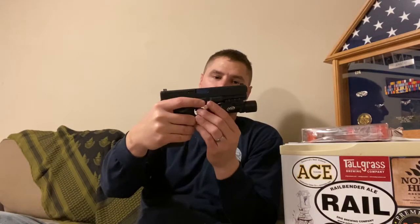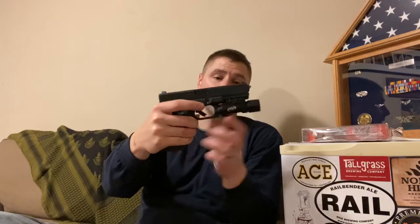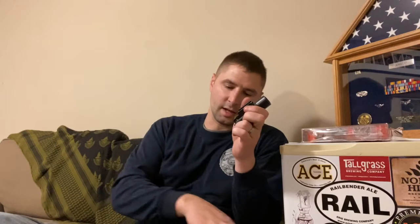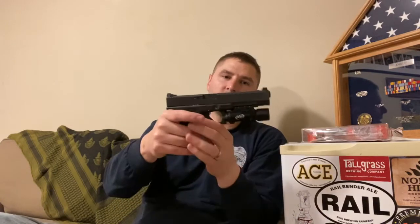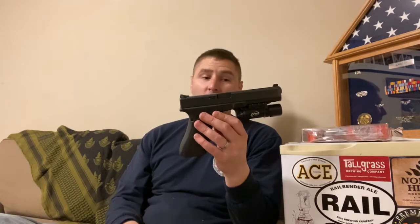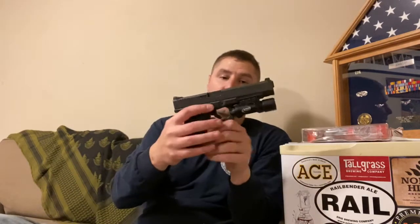On the Glock 22 you can see it sticks out a little bit - I don't really like that and I don't carry this gun often. This is my Glock 34, my duty gun that I use every single day. You can see it's flush with it - I really like the look of it.